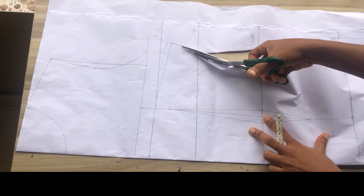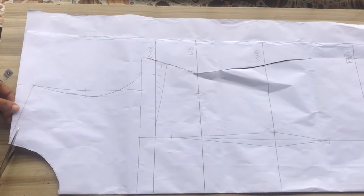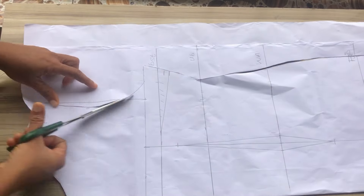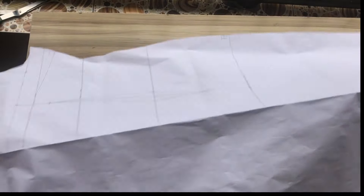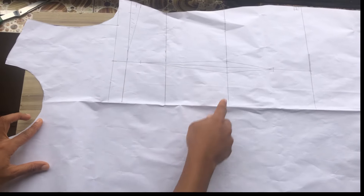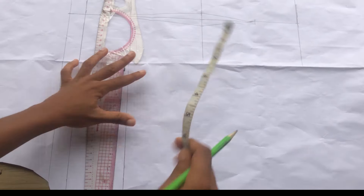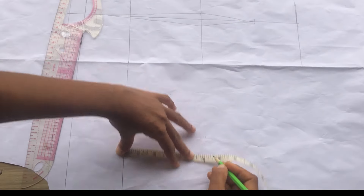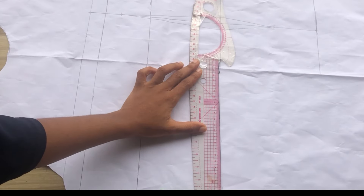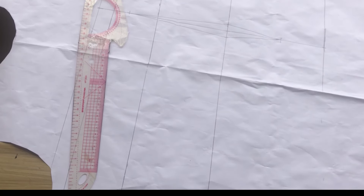I'm going to go ahead to cut out my pattern. If you have any questions please don't forget to leave them in the comment section, and if you haven't yet subscribed please hit the subscribe button. All these measurements I have here I'm going to trace out on the other side of my pattern paper.